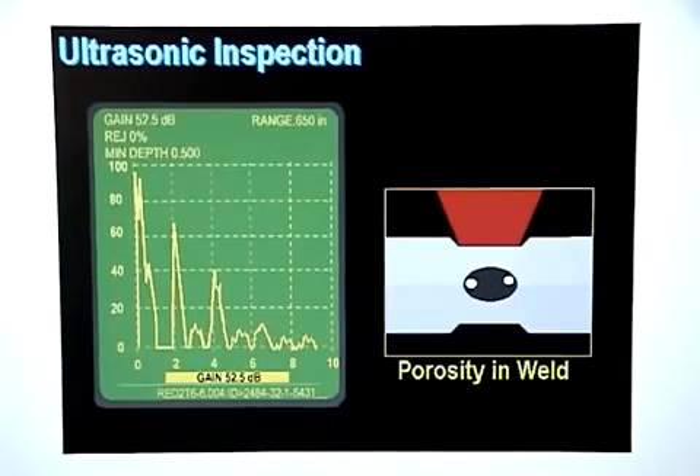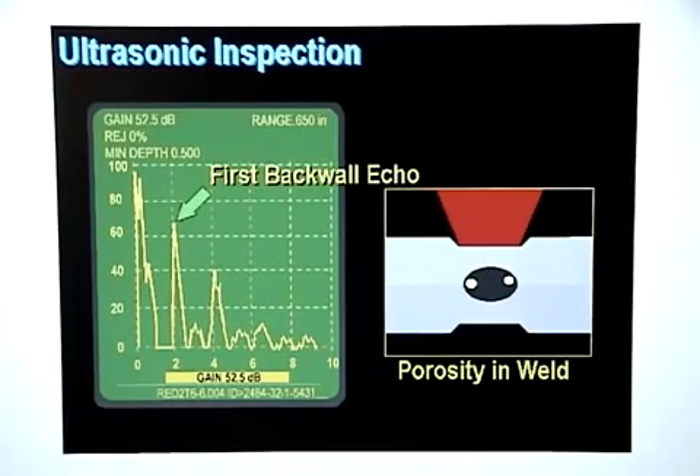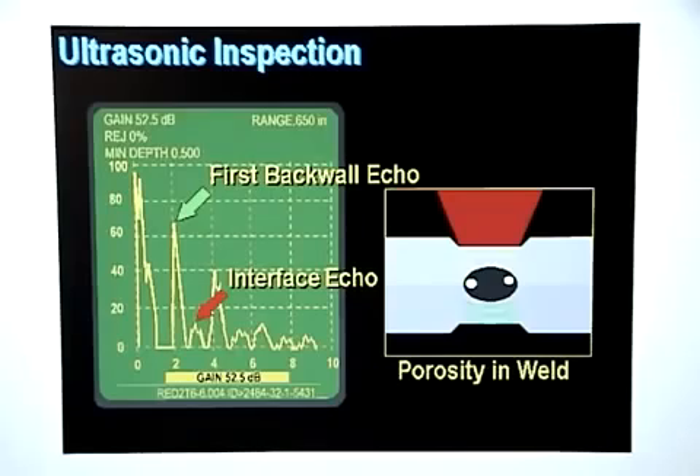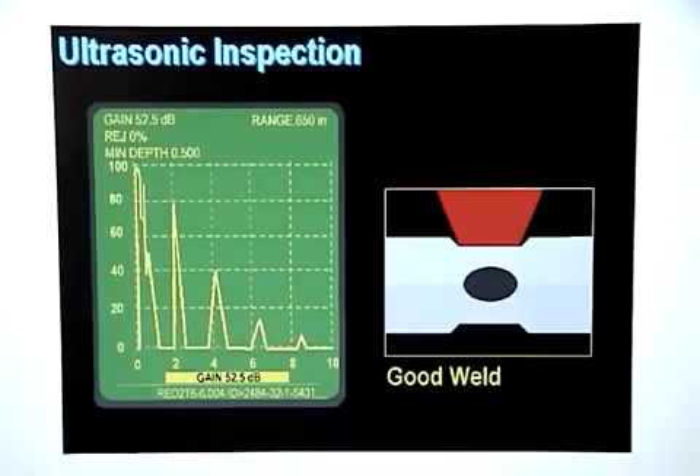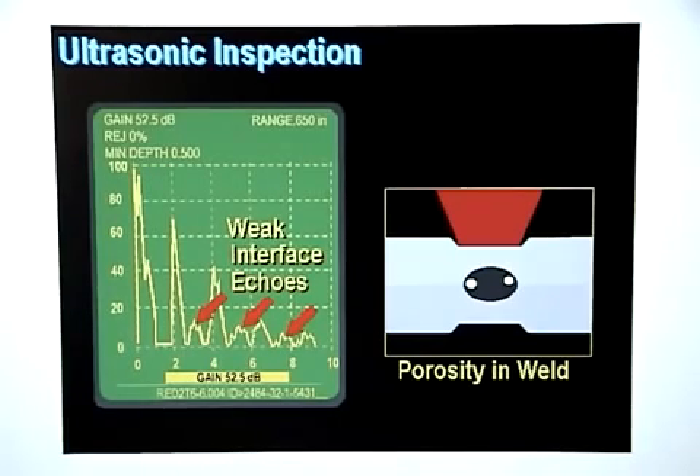If a weld nugget has porosity, some of the sound will pass through the weld nugget and some will be reflected back prematurely by interfaces caused by air pockets trapped in the weld nugget. The sound that passes through the good part of the weld will bounce off the back wall and return, creating the first back wall echo. The sound reflected by the air pockets will show up on the display as relatively weak and poorly defined interface echoes. Additional back wall echoes and interface echoes will be displayed as the sound continues to bounce through the metal stack up. The difference between a weld with porosity and a good weld is that there are no interface echoes on a good weld, but many weak interface echoes will show up for welds having porosity.